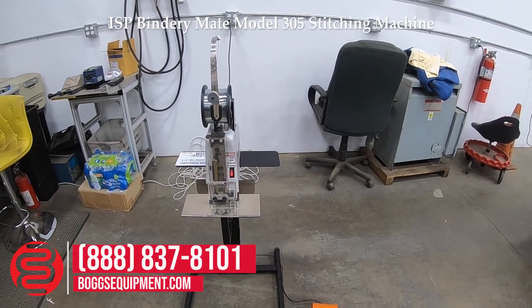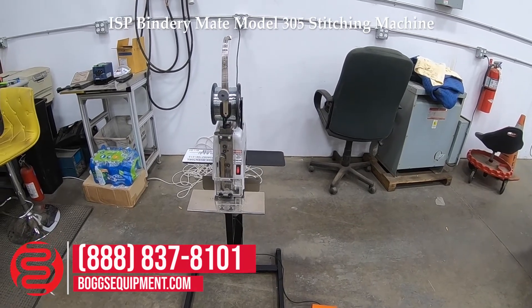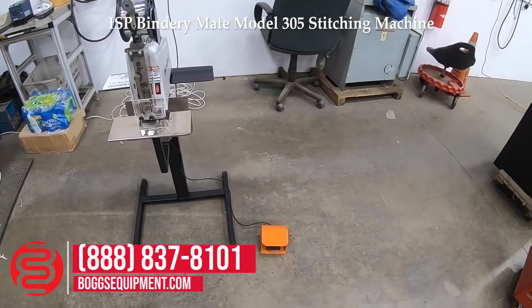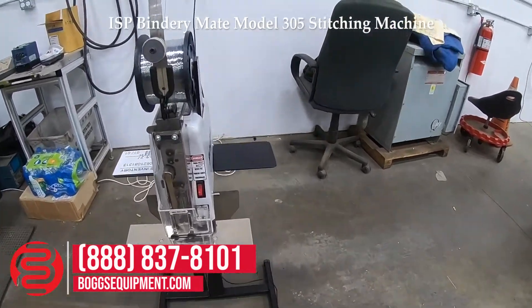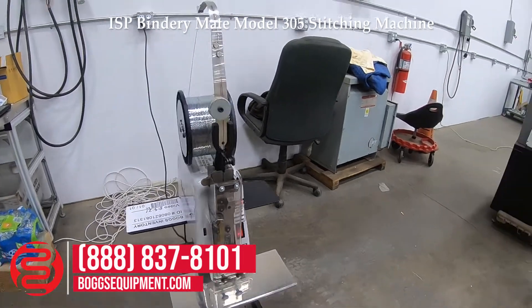Here at ISP, Bindery Mate, Model 305 stitching machine, powered by 115 volts AC, operated using a foot pedal. I'll switch to the front and demonstrate it operating.